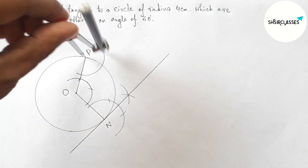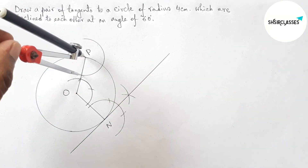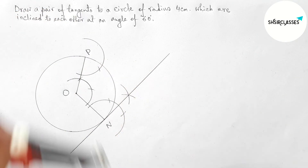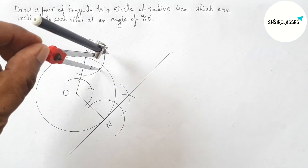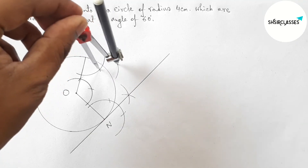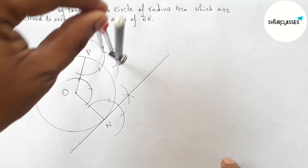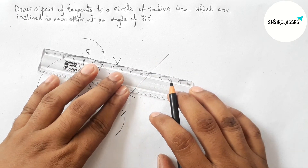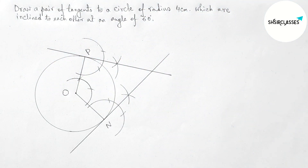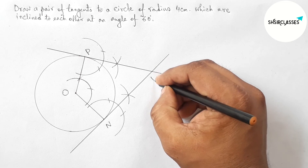Now by a similar method, drawing another tangent at point P. Drawing an arc, then putting the compass with the same length and cutting. Putting the compass again with the same length and cutting, and drawing an arc. Joining these points — this is the tangent at point P. Both tangents meet at a point, taking this as point M.